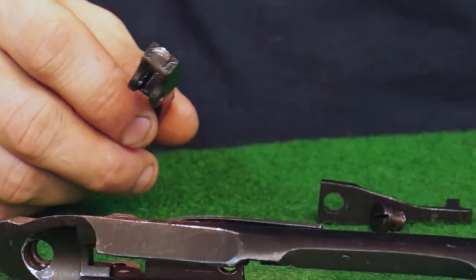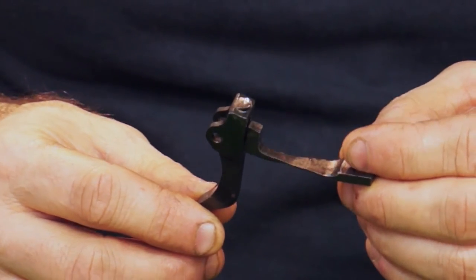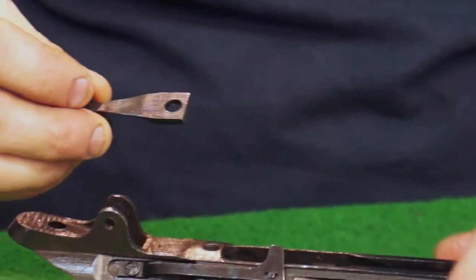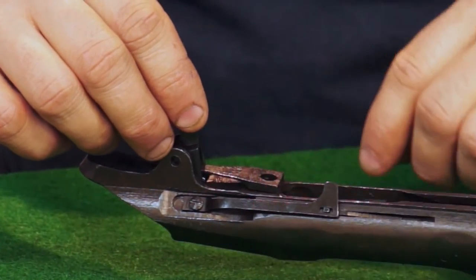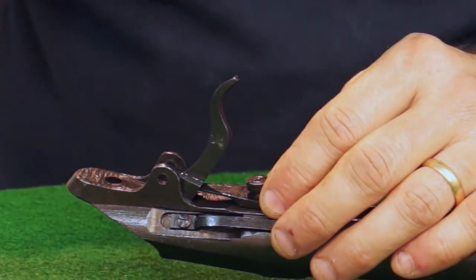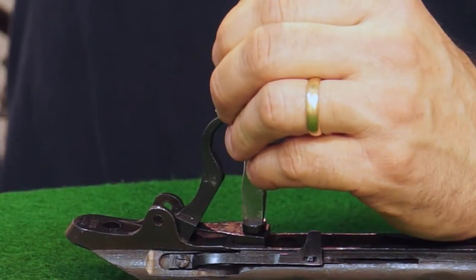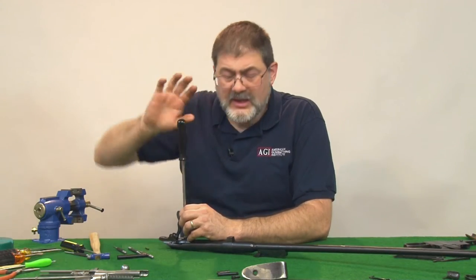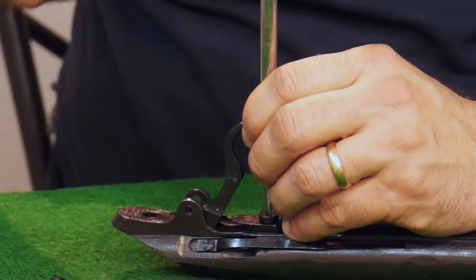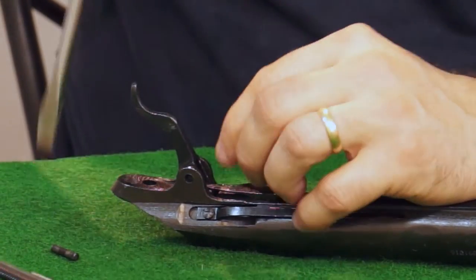Now we can take our trigger and slide our trigger spring, which is also our sear, through the trigger and up, turn the whole affair over, and slide it down into the receiver. Take our large trigger spring slash sear and sear spring, since it is its own spring screw. Screw that screw down good and tight, but before you get it tight, make sure that your trigger is free. The trigger can actually get wedged in above the sear, so rotate it around in there, make sure it's loose to flop back and forth. Snug up our sear screw.